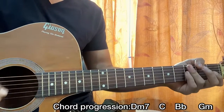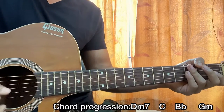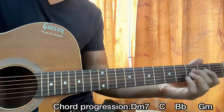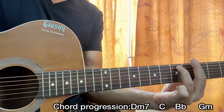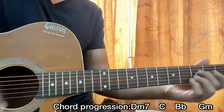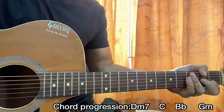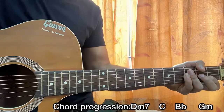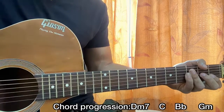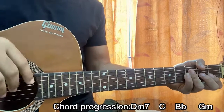For the strumming pattern it makes you mute the high E string when you play it this way. So we got: down, down, up, up, down, up. Down, down, up, up. Down, down, up, down, up. Down, down, up here, down, up and down. Down, down, up. All right.